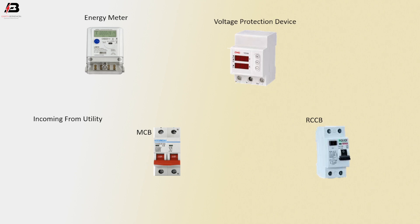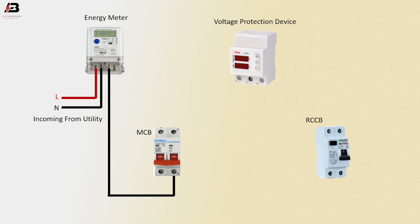Incoming line from utility. Phase connection input to energy meter. Neutral connection input to energy meter. Neutral connection output from energy meter to connect MCB circuit breaker. Phase connection from energy meter to MCB circuit breaker.